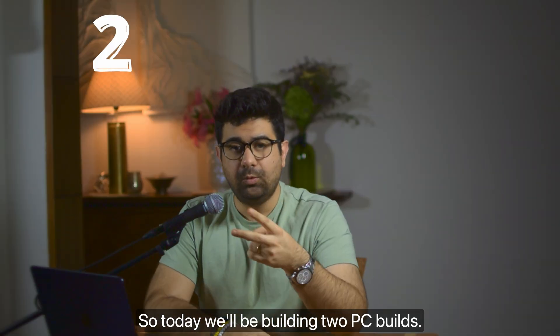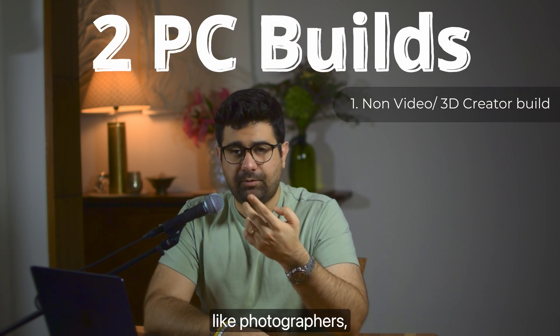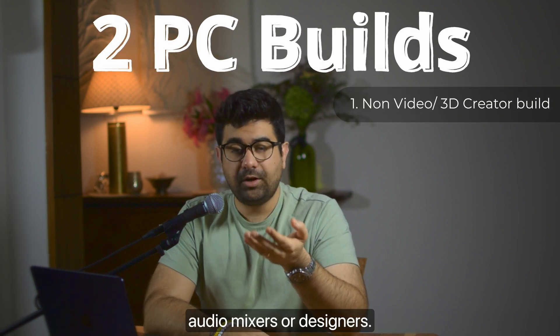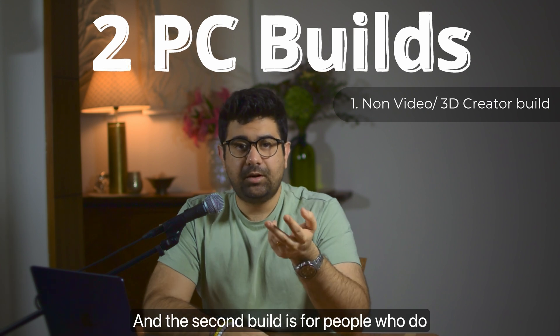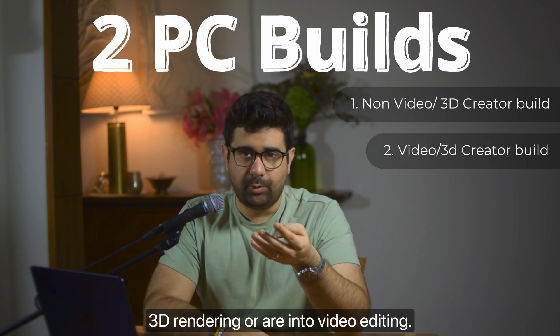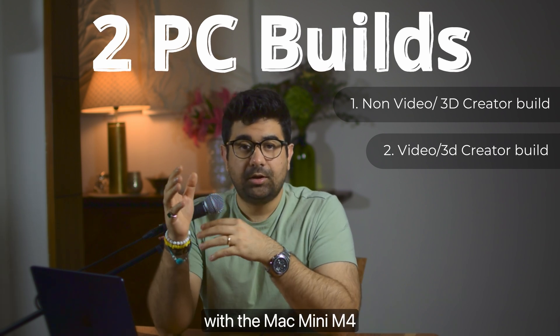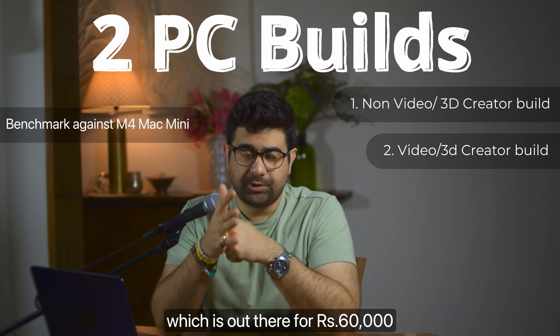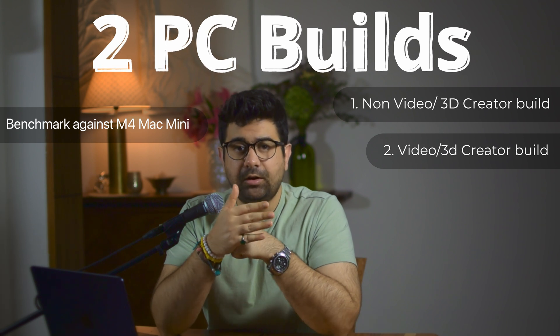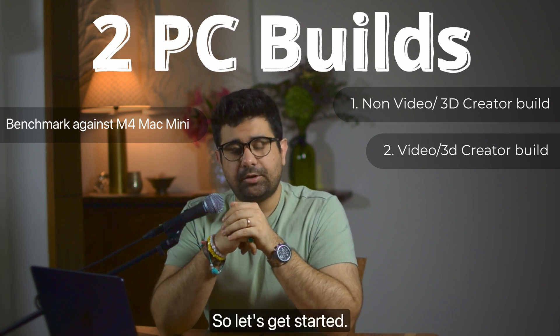Today we'll be building two PC builds. The first one is for non-video creatives like photographers, audio mixers, or designers. And the second build is for people who do 3D rendering or are into video editing. These two builds will be compared with the Mac Mini M4, which is out there for ₹60,000, and we will see how it matches up to that. So let's get started.